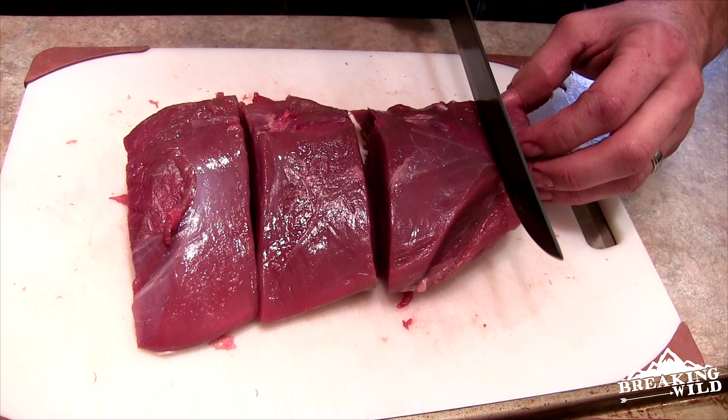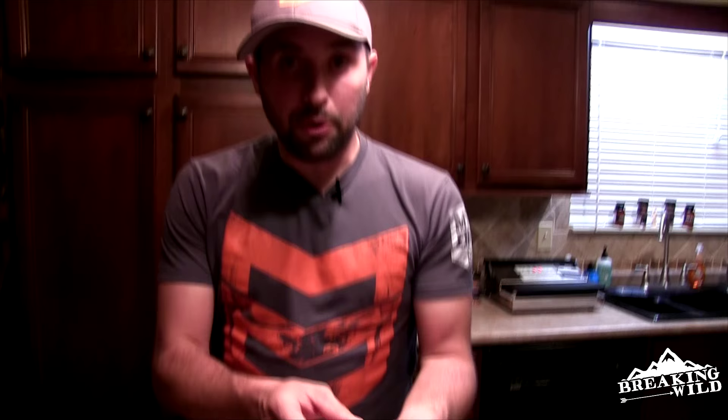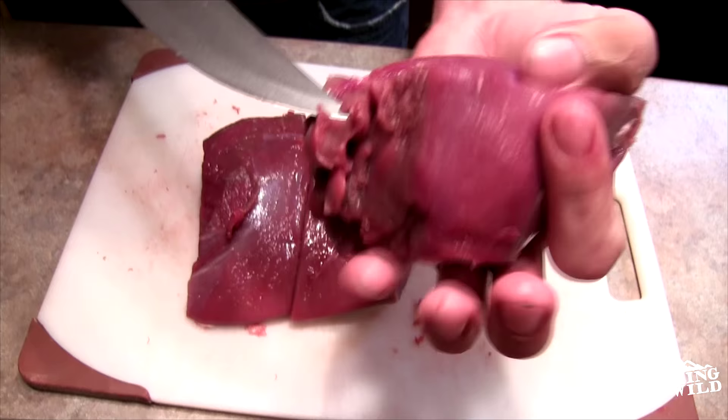This little nub can go straight into our grind pile as well. From that right there I've got three beautiful steaks — just look how gorgeous that is. You don't even need to trim any of this stuff up. When you put that on the grill or in the cast iron skillet on a hard sear, that's just going to melt right away and you're going to have a beautiful piece of meat.